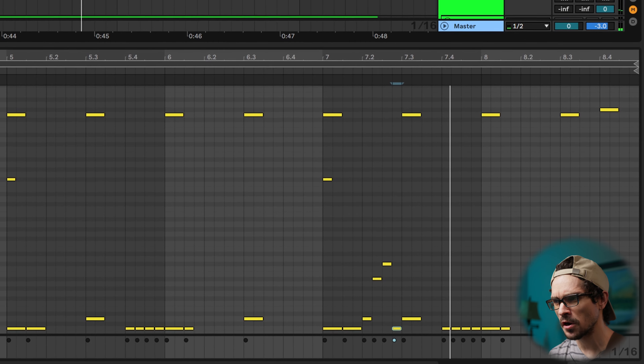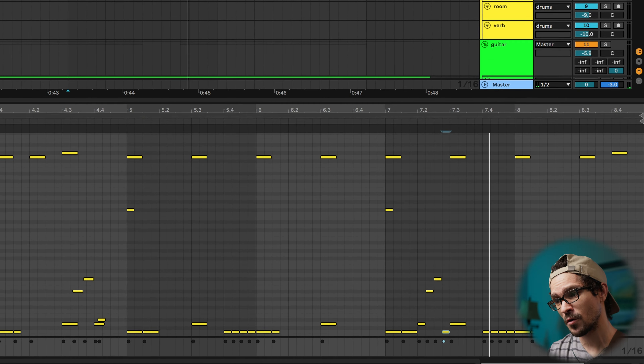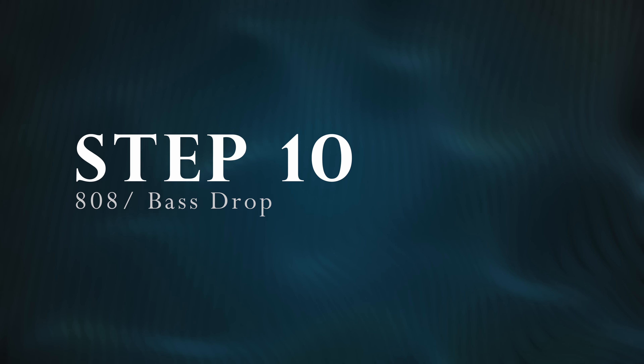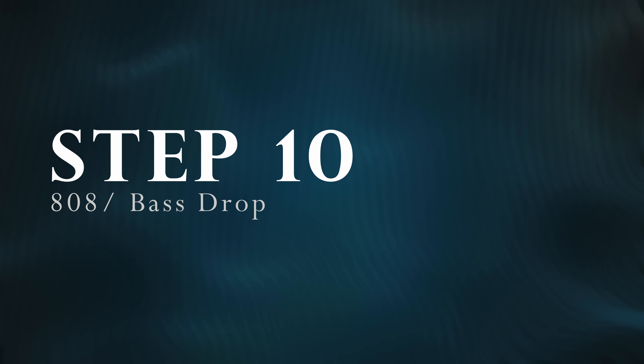I also just made it so that it syncopated with the drums with a little fill. Very simple, but it adds a lot since there aren't very many toms in this breakdown or in breakdowns in general — it just makes it more interesting. One of the last things we can do to a breakdown to really sell it is to add an 808 or bass drop at the beginning, in the middle, or in a select moment.